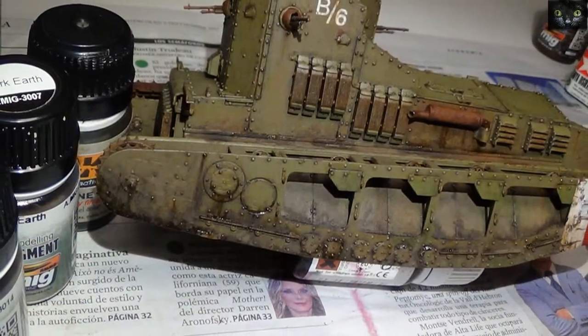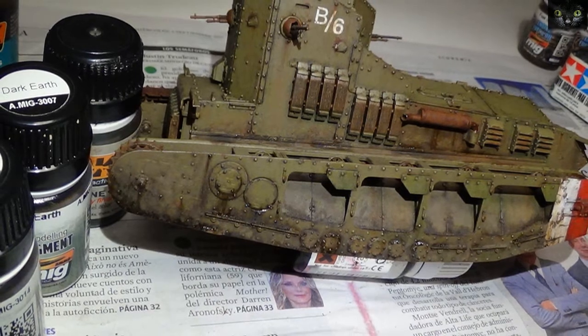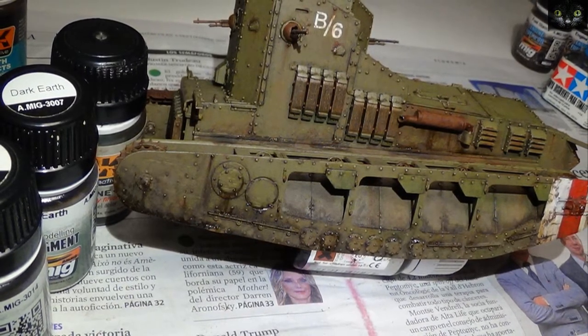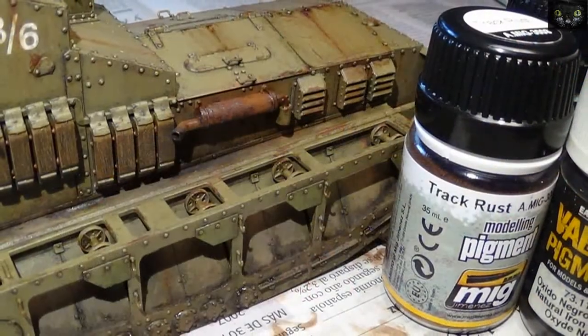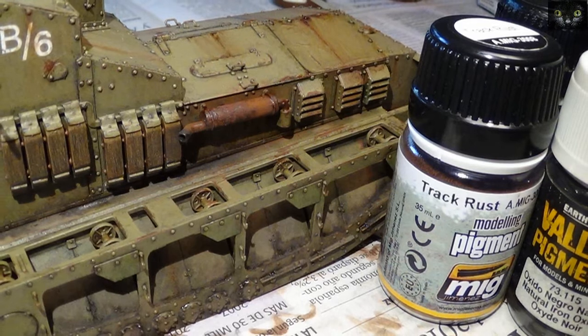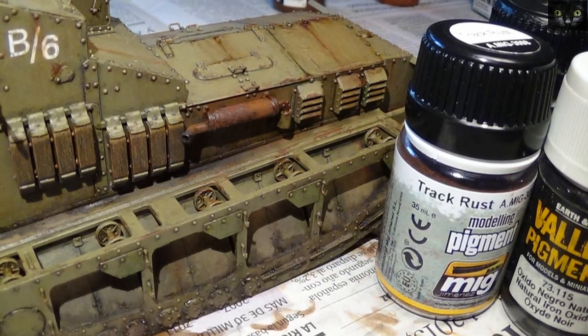These effects were created mixing dark earth and Russian soil pigments plus engine oil effects. Loads of fun too working with the exhaust, mixing a variety of rust pigments and shiny engine oil and fuel effects around the exhaust area.